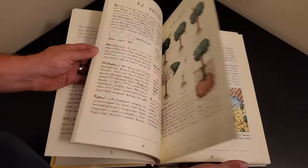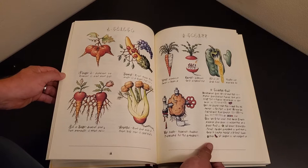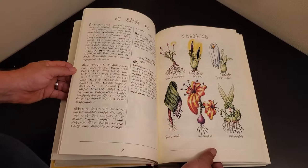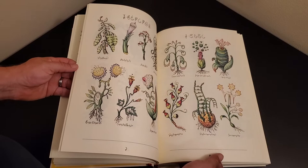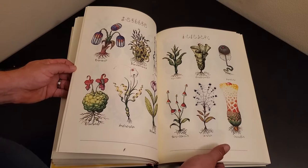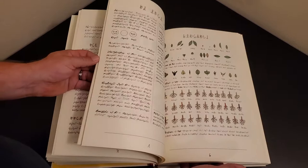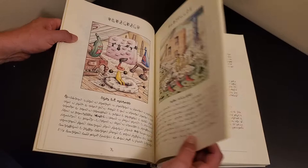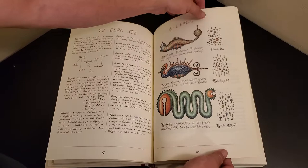He wanted to create a book that would, for an adult, remind you or kind of bring you to that place when, if you were four years old and looking at the encyclopedia and just seeing all this stuff you don't know what it is. Beautiful colors — there's plants, there's animals, but not any plants or animals that we have any experience with. There are some things where there is some kind of loose context to our world.